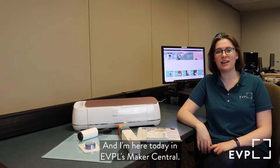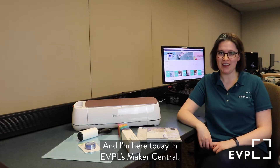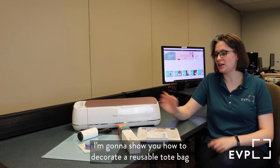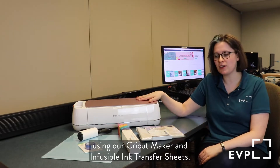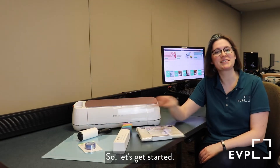Hello, I'm Christina and I'm here today in EBPL's Maker Central. In celebration of Earth Day, I'm going to show you how to decorate a reusable tote bag using our Cricut Maker and infusible ink transfer sheets. So, let's get started.